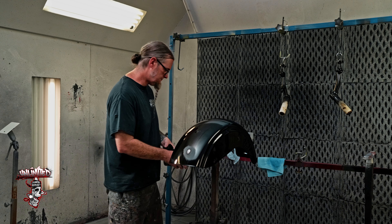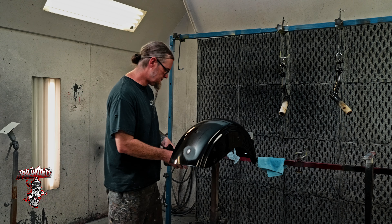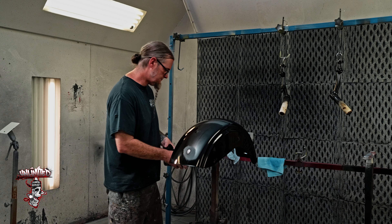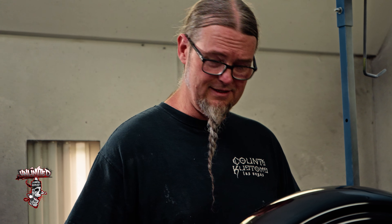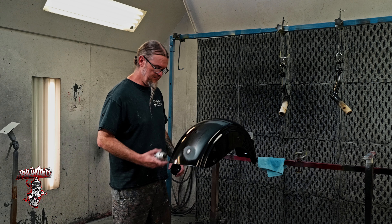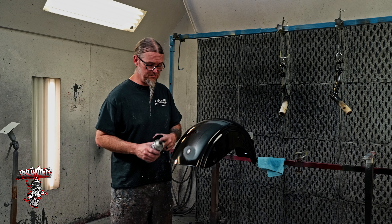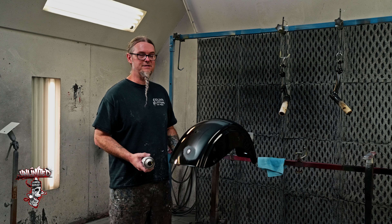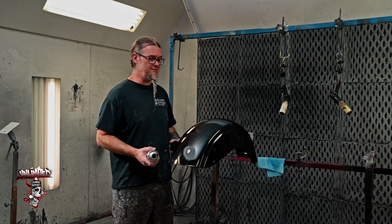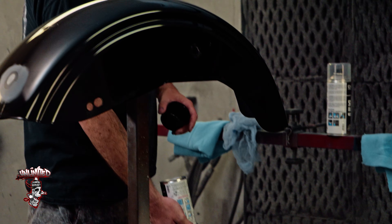I have a bad habit - the Car-Rep guys have been climbing all over my back about this. I put it away without clearing the nozzle. It is important and I know this as a professional. If you want to keep the integrity of the nozzle and the can and the way it sprays, you have to clean it - just like cleaning your paint gun. Spray it upside down, clear it out.